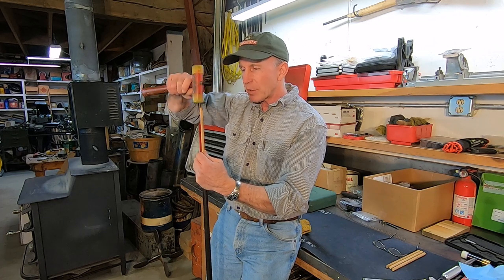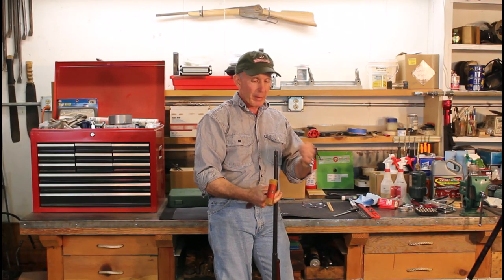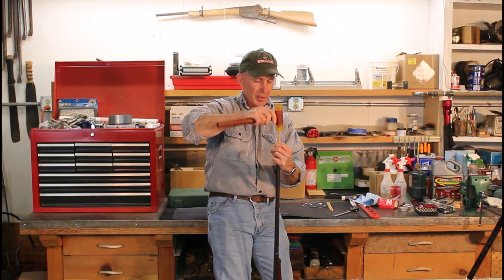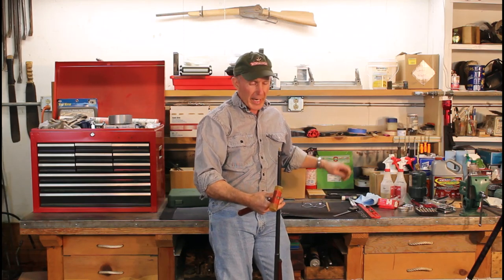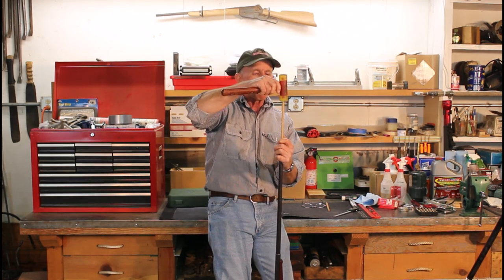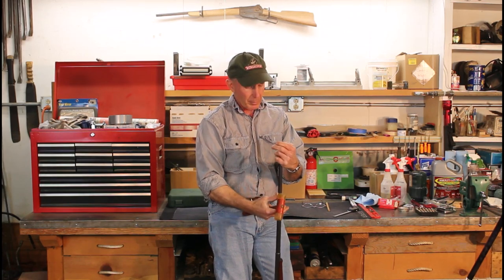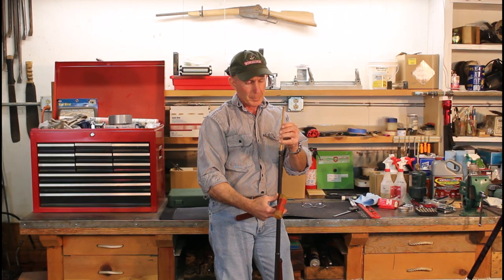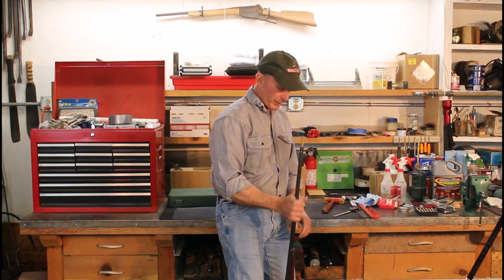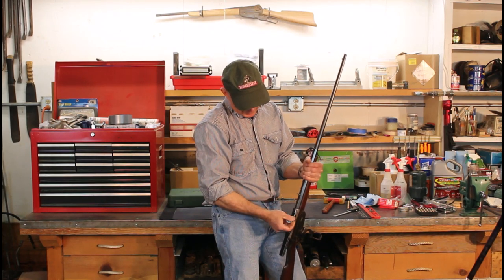Getting it past the muzzle is the hardest part — usually it loosens up and goes a little easier after that. Once you get started it goes pretty easily. This one actually has a very clean bore without much pitting, but it's been shot quite a bit and the lands are worn down some, so it's going through pretty easily. We can do it by hand near the end. That went through okay. Now we've got a slug to measure — let's get it out of here.